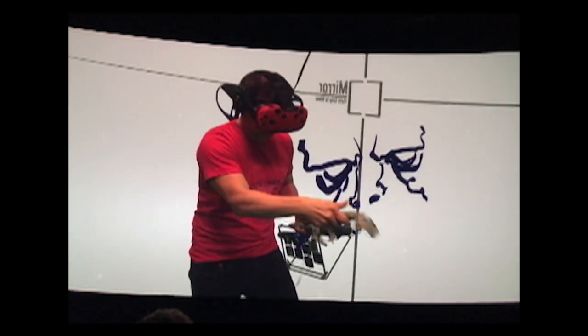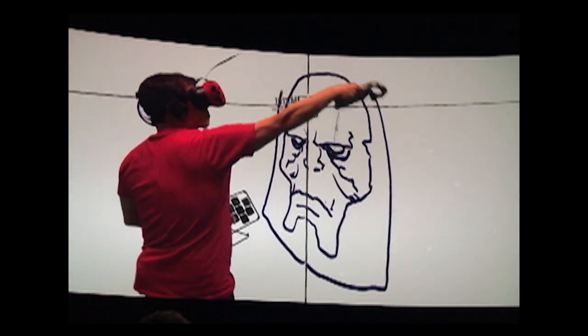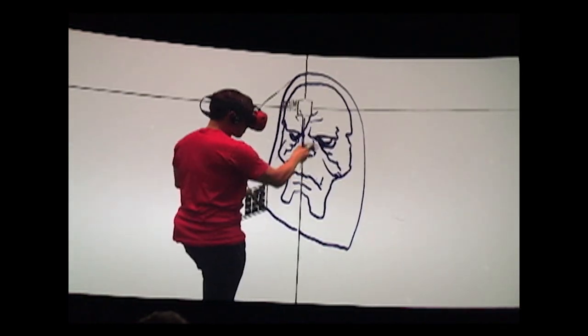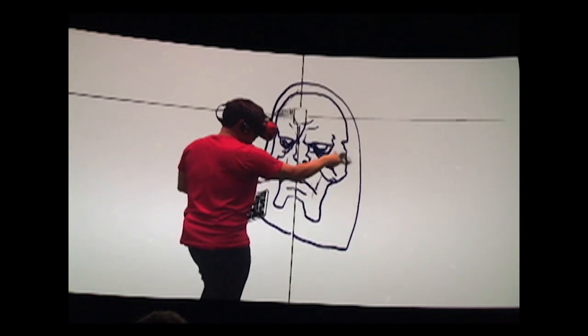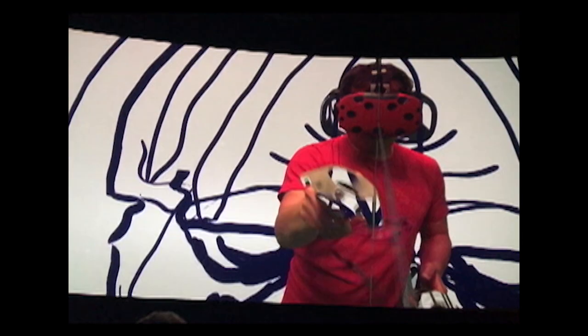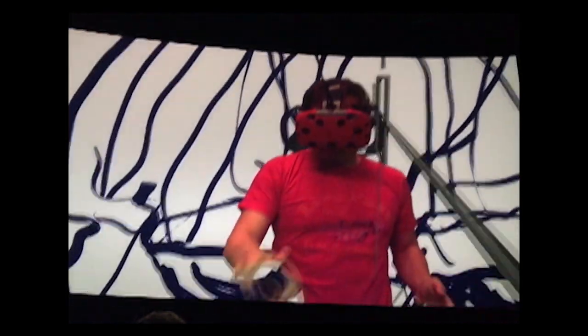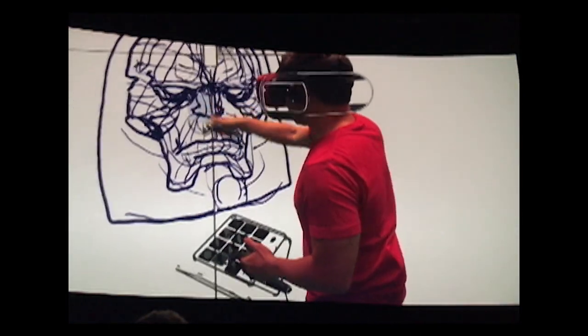Drawing with Google Tilt Brush is really a paradox. It's like drawing and sculpting at the same time, as you have to mentally compose the shot in 3D as you create a 2D line with your arm. It's akin to painting, meaning your whole body gets into the action. It's quite a workout, but different because the paint can't mix and is completely opaque for the most part.